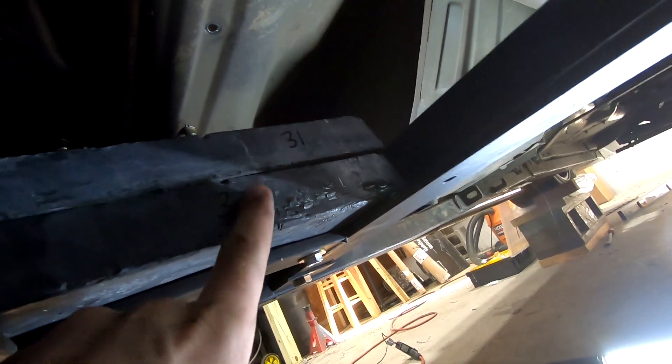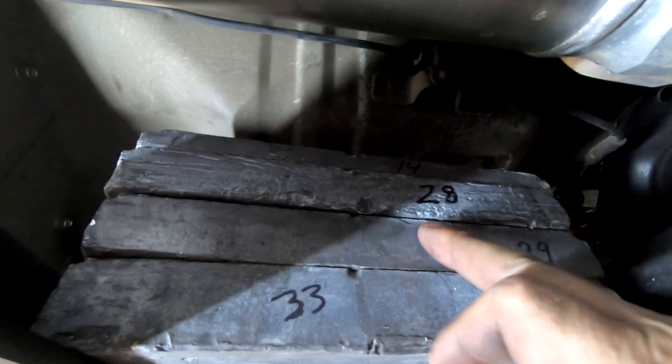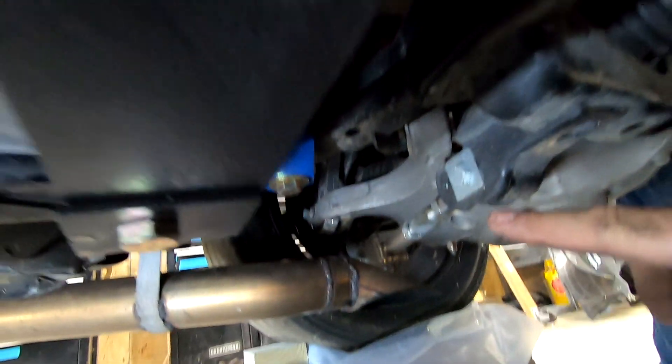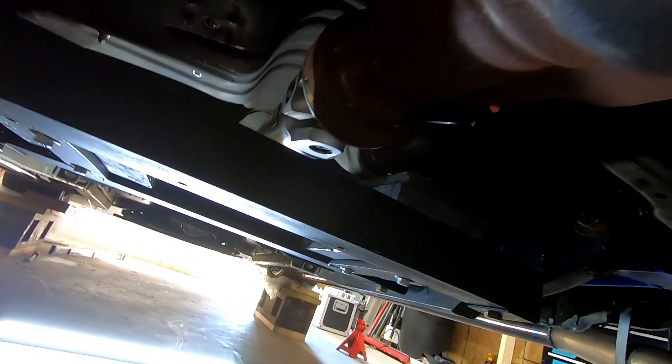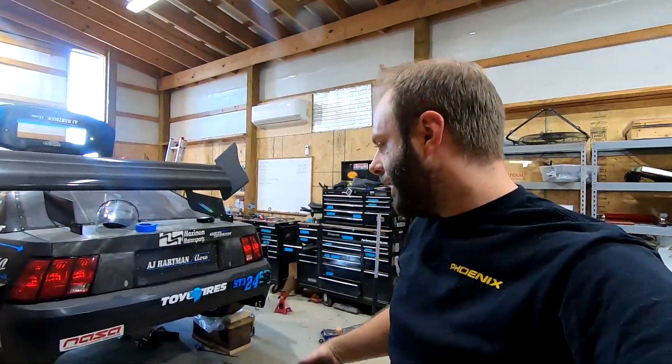All buttoned up. You can see I got 33 on the driver's side and 31 on the passenger side. I stacked a few more on the passenger side because on this chassis the right rear is the light corner, so putting a little bit more on that side should help that out. You can see how nice and low it sits in the car compared to everything else. I think we're done with this project.